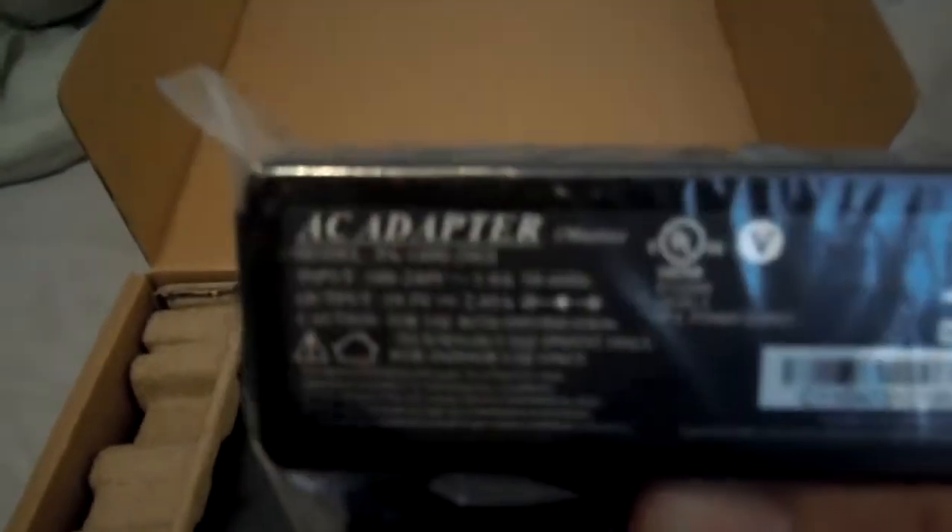Down in here we've got the power brick and power cord. I hope to God this works. Yep — 120 volts. Perfect. I can take this on my trip to Europe. That's going to be cool.